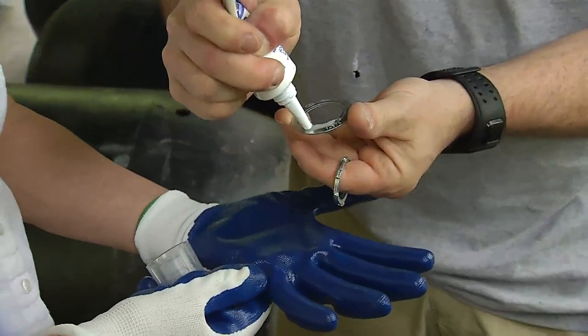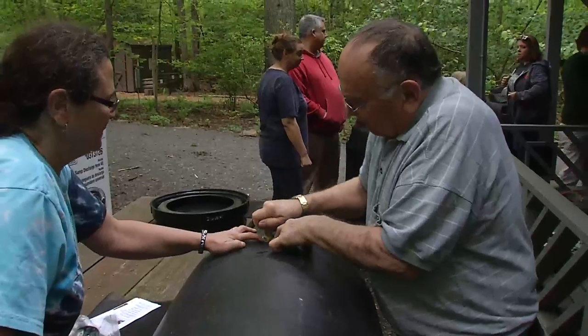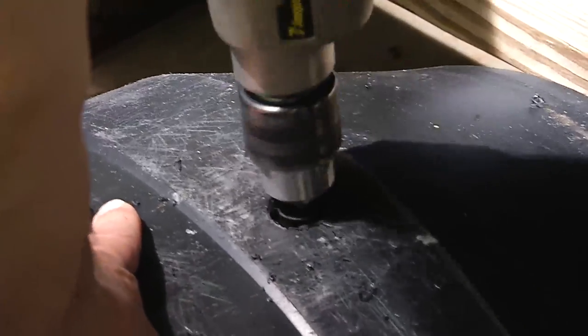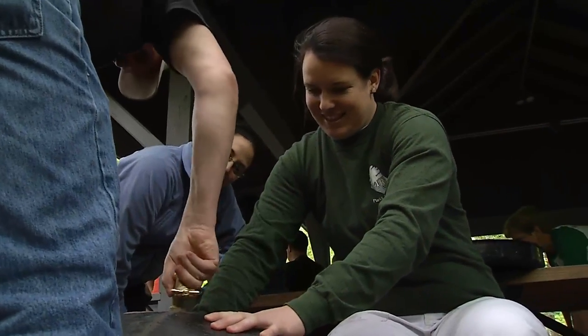It's also about learning the tips and techniques, and not everyone has a drill or the size drill bit needed to put the holes in, so it's also a chance to learn from other people.